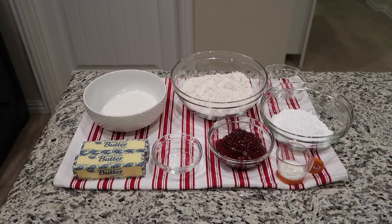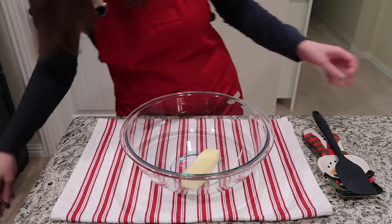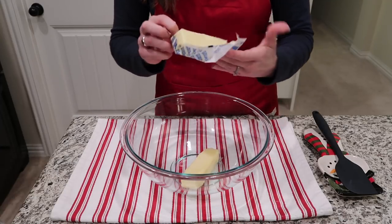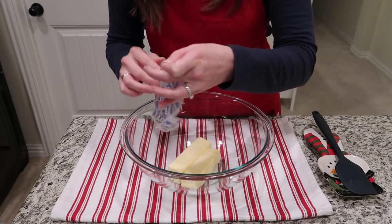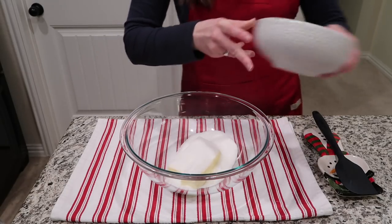Start by preheating your oven to 350 degrees. The first thing you want to do is put both sticks of softened butter into your bowl. The way I usually handle softening butter is I pull it out of the fridge the night before and put it on my countertop, so in the morning I'm ready to bake because it's been thoroughly softened but not too softened.